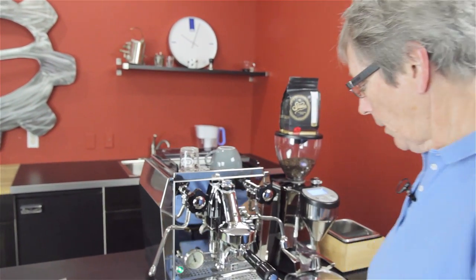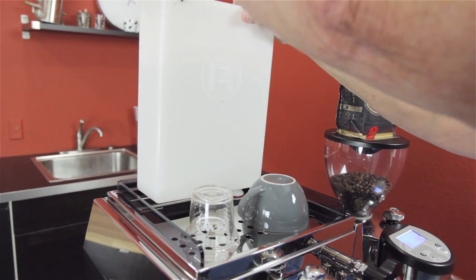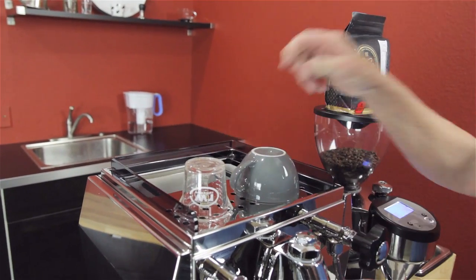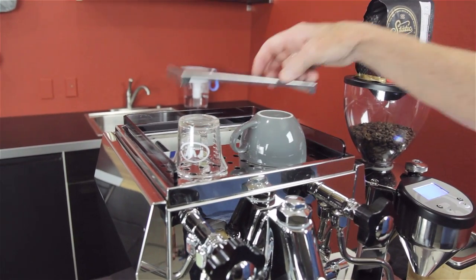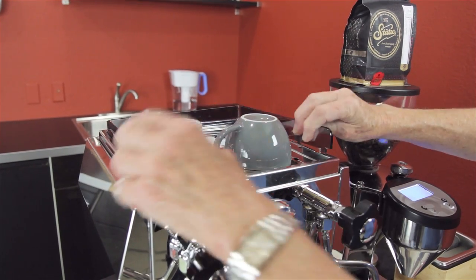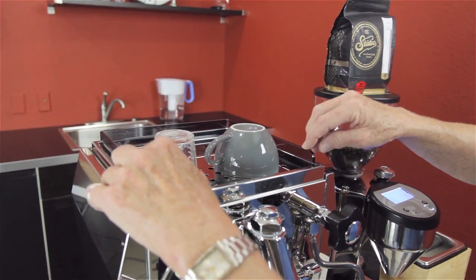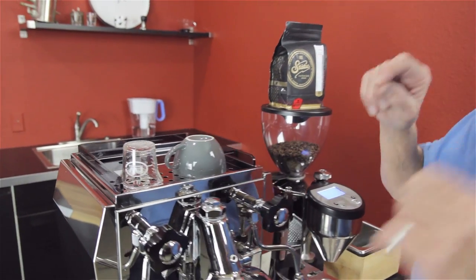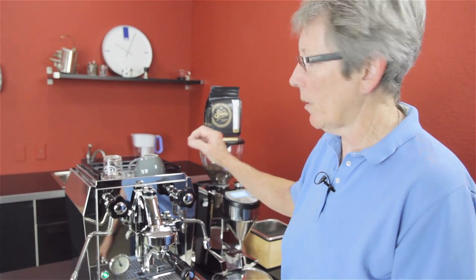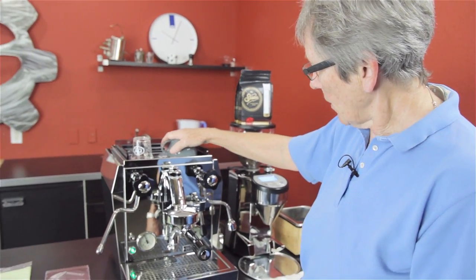Back here you have your water tank, and this is not a plumbable machine — water tank only — and it is a 98-ounce water tank. It's pretty big. On the inside, you've got a copper boiler with brass end plates that is 1.8 liters, a very nice size. Cup rail up here — it comes with the acrylic cup rail; you can also purchase the metal cup rail as an accessory, which runs around $100. Cup warmer up here — this is ambient heat coming up from the boiler. So that's the basics of this machine.